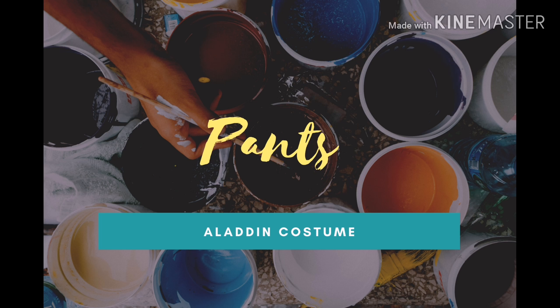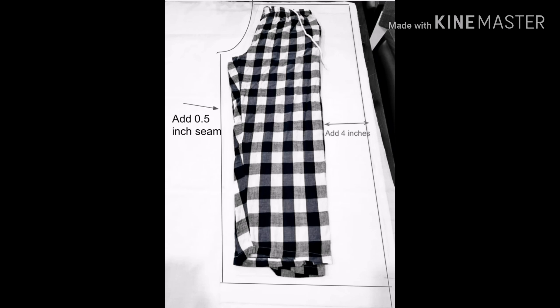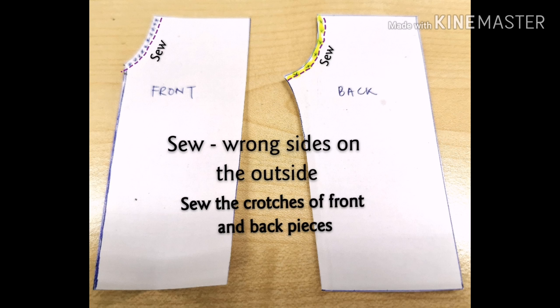Let's start off with Aladdin's white pants. Use your favourite loose-fitting pants to trace out the patterns of the front and back parts of the pants. As the Aladdin pants are rather baggy, we add about 4 inches between the sides. Don't forget to use the seam allowance. Sew the crutches of each front pieces together and back pieces together. Remember, use the round side facing out.